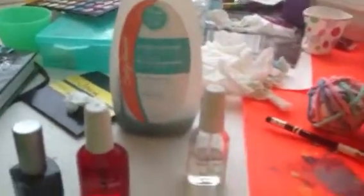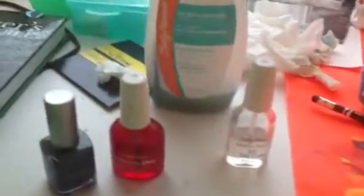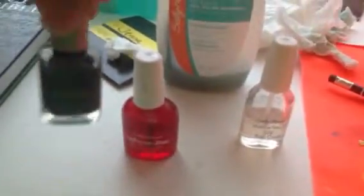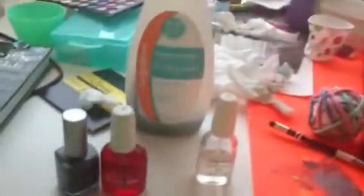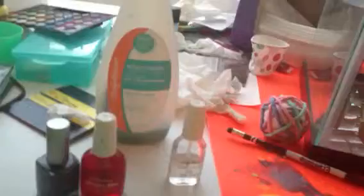Hey guys, I wanted to do a quick nail care video. I just wanted to apply some of my nail polish here, and there's a few things that you want to do before you can do that just to protect your natural nail and to help you apply the nail polish. You'll understand in a second.